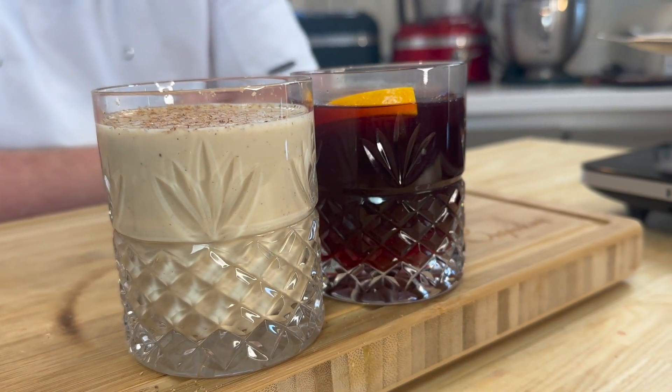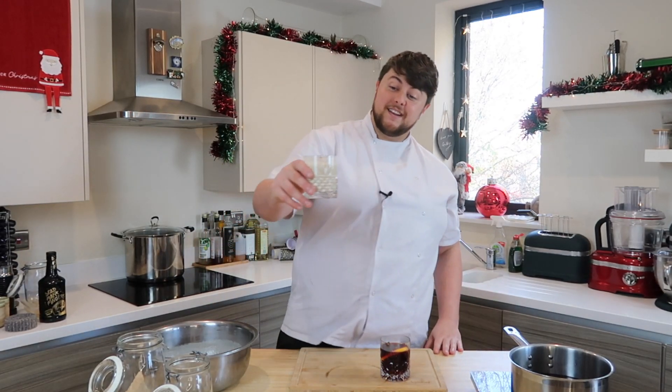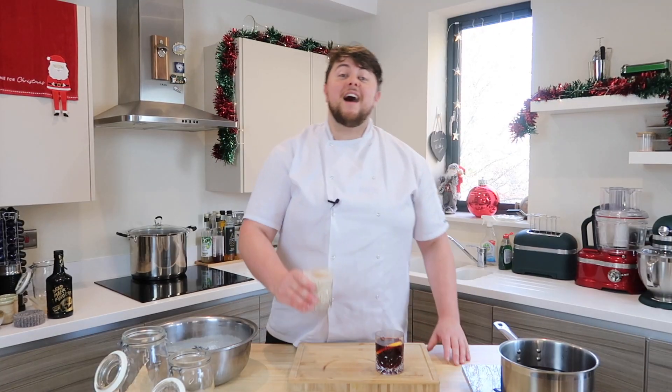Eggnog — it's basically a boozy Christmas custard and I drink it by the barrel load. Get a good amount of rum in there, or bourbon depending on what you like and what you've got. Stick it in a glass and enjoy it with your mates. I'll see you next time.